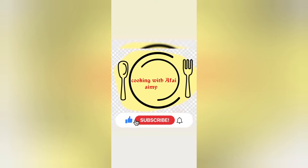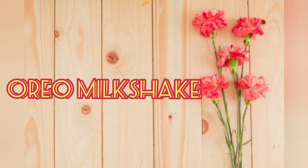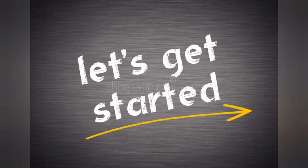Assalamu alaikum! For more easy recipes, do subscribe to my channel and hit the bell icon to get the first notifications. Today we are making Oreo milkshake, so without wasting time let's get started.